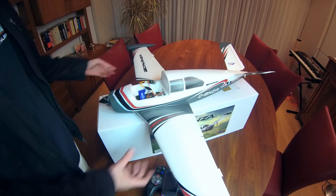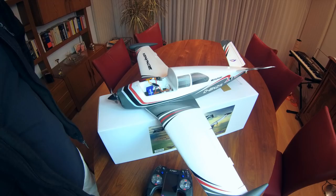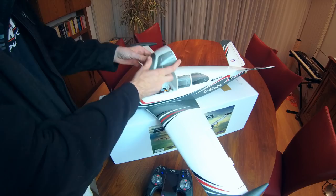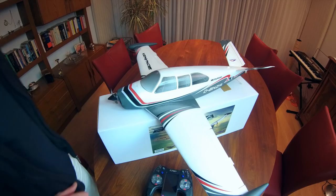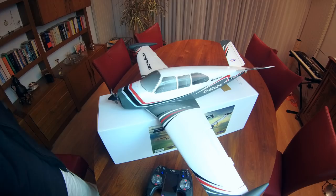Nothing more to it than to test fly this. I'm actually recording this video at night so I won't be flying it right now and the model doesn't have lights. I hope to have a flight video of this nice looking DuraFly Bonanza up in the coming days. If you are watching this at a later date, it might already be up - check my channel for flight videos of this DuraFly Bonanza. If you're left with questions, hit me up in the comments below. I'll be happy to answer and catch you on the next video. Bye-bye.